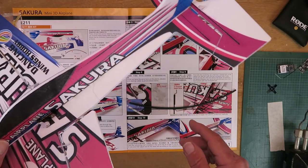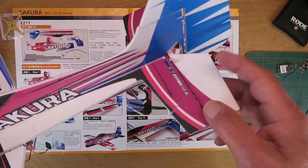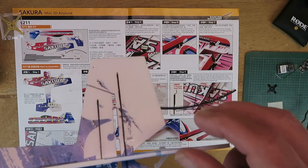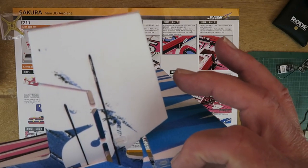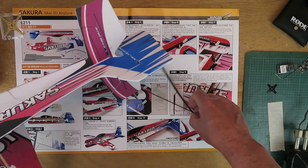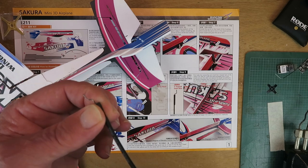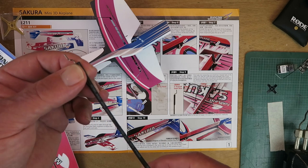The next part of the instructions shows how to install the control horns for the ailerons, for the elevator — pay attention when putting this one on because there is a slot on the other side — and finally for the rudder. It says to glue these into place; I'm not sure that's strictly necessary as the keeper part fits really snugly, but I've taken the precaution of putting a dab of glue on the keeper. The last part of the instructions covers assembling and fitting the control rods. I'm not going to do that yet, as there is no provision for adjusting these, so it's a good idea to install the rest of the radio system first before committing to making them to length.